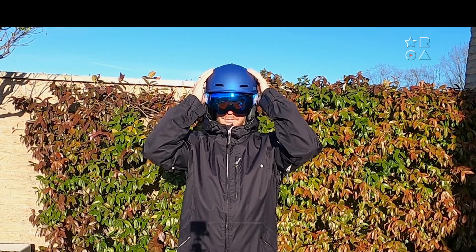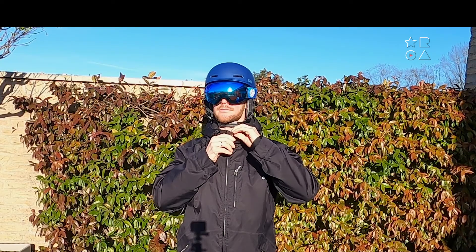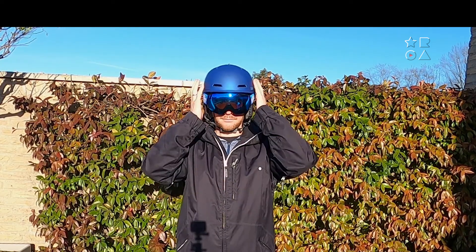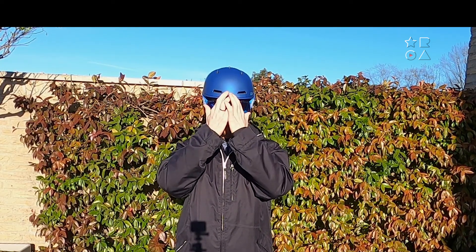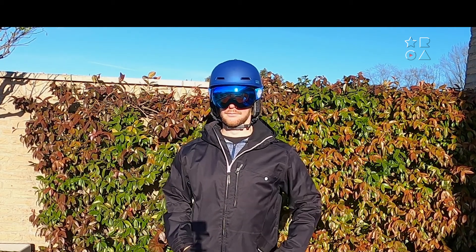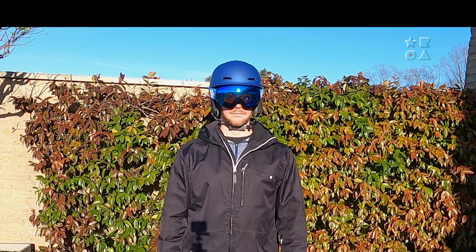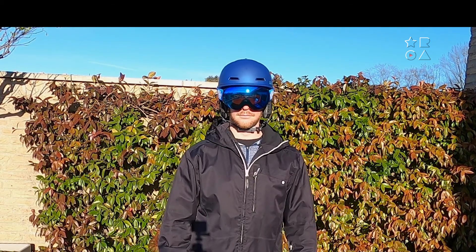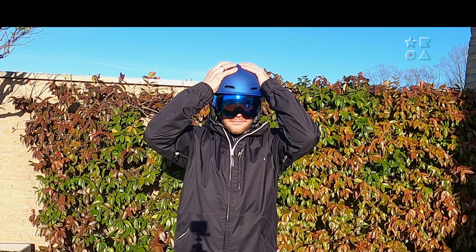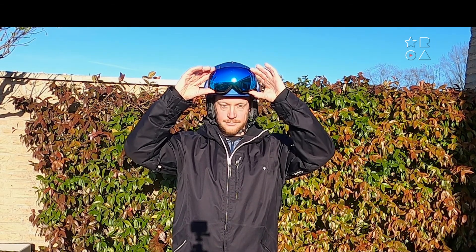I'm wearing an Outdoor Master pair of ski goggles here as well, so obviously this fits great with the helmet — would be strange if it wouldn't, since it's their own brand. I've tested this with a variety of goggles and they all fit quite nicely, thanks to the flat design of the helmet and no little lip sticking out like on my Alpina helmet, for example. You can see it fits my head quite well, and here I'm demonstrating the MIPS system again — I can move the helmet independently from my head, which is that MIPS safety feature allowing for that extra movement.